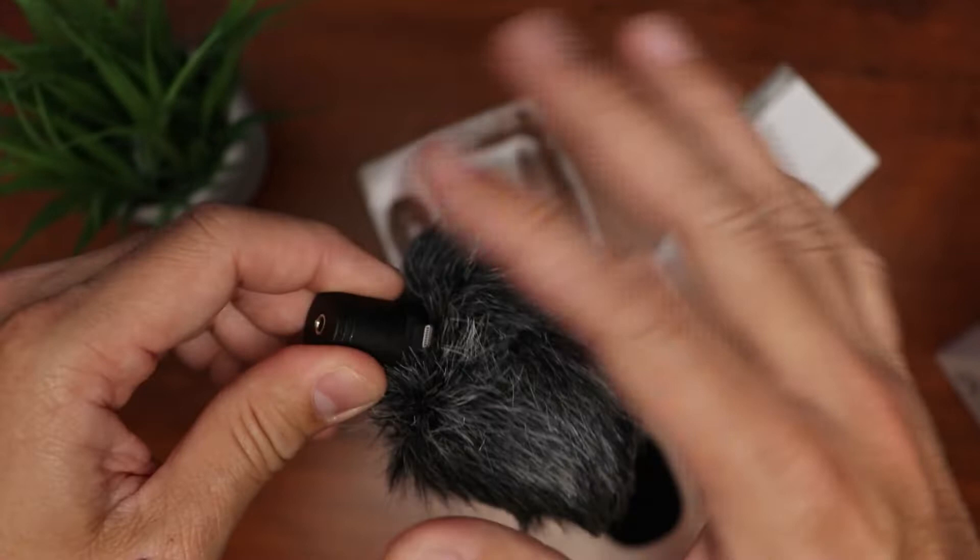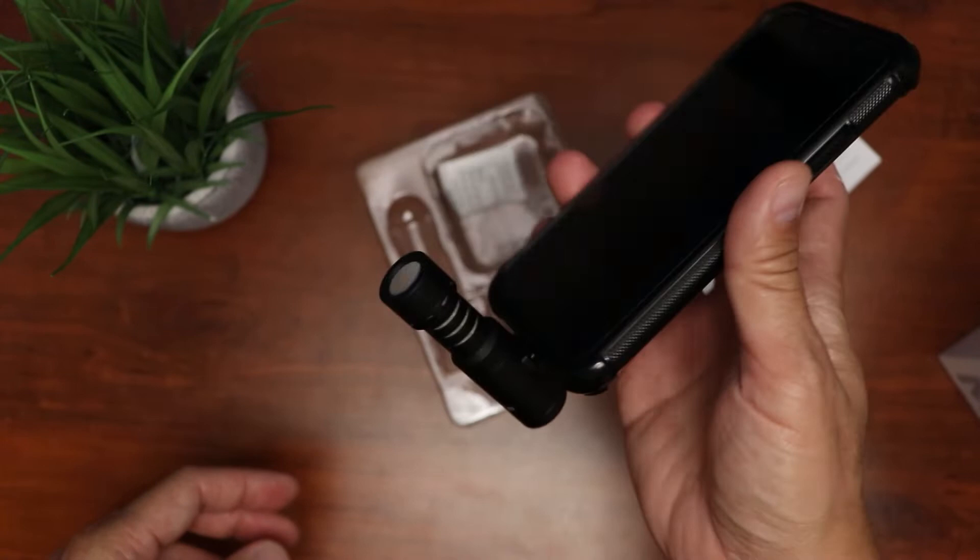Just slide the mic in, and the same thing with the foam piece, and just plug this in on your phone like so if you're vlogging. You can also flip it around if you want to record the audio in front of you.